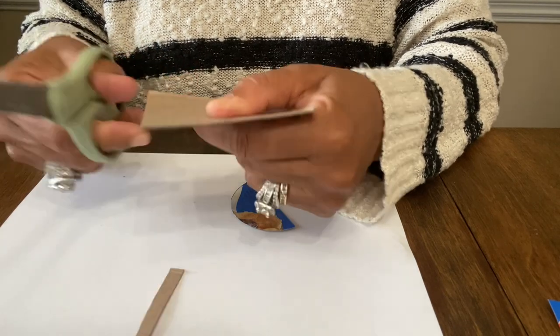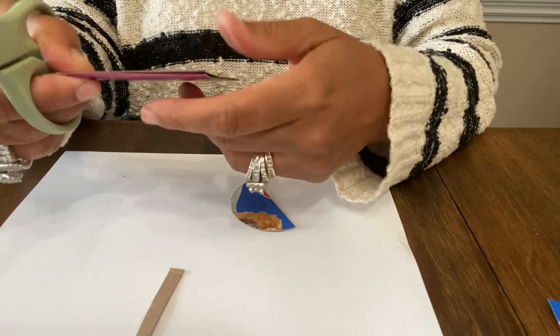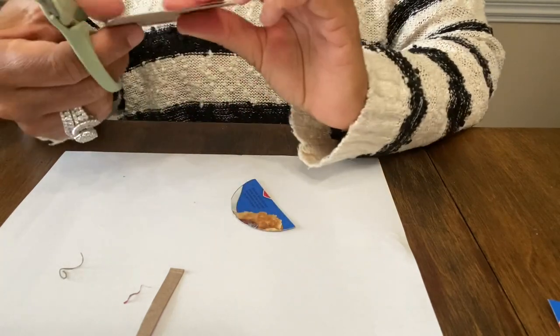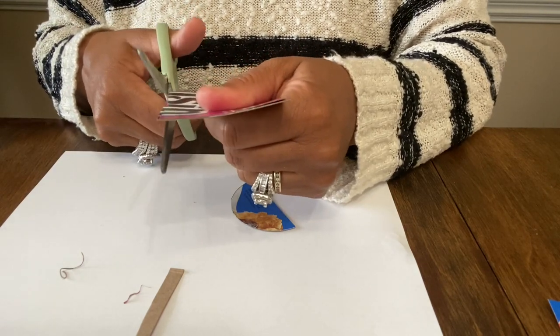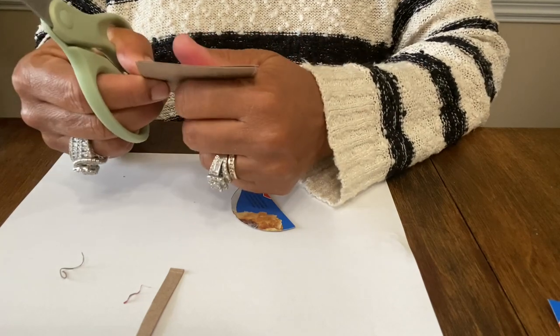I'm not sure about the colors yet — I'm trying to decide. I kind of want them to be multicolored so they're really colorful, because I was inspired by a Mexican or Native American design. I kept trying to Google it to share it with you but I couldn't find it.